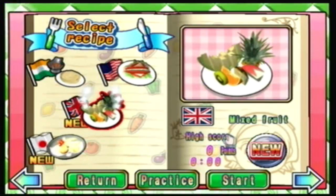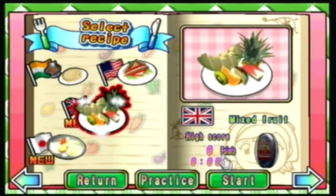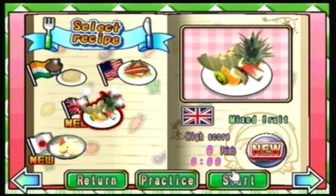Mixed fruit! Because, you know, when I think mixed fruit, I only think of Britain. You can't have mixed fruit anywhere else on the planet. Doesn't happen, and it's native to this country.